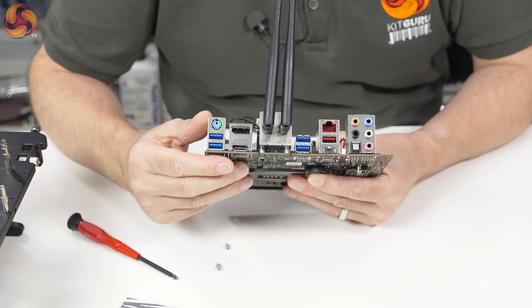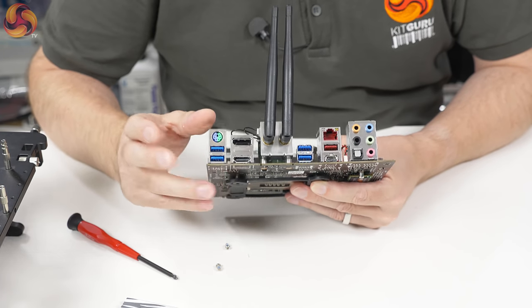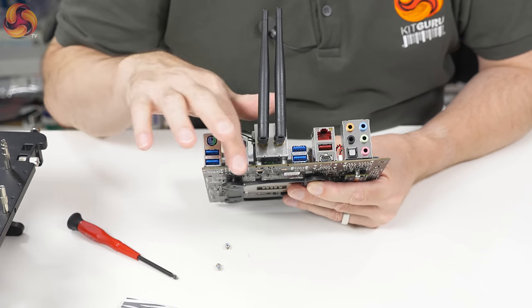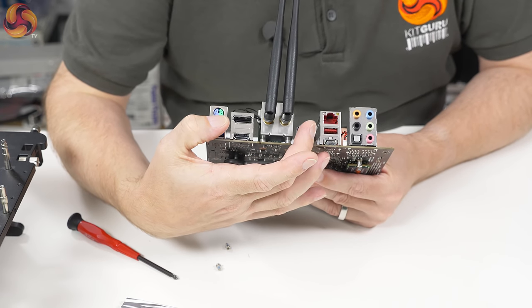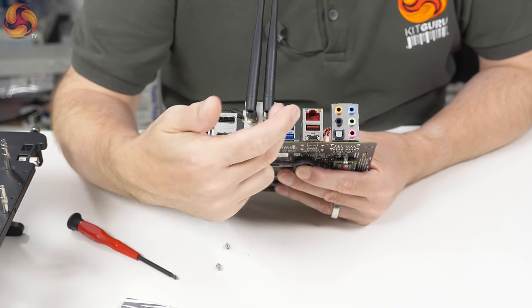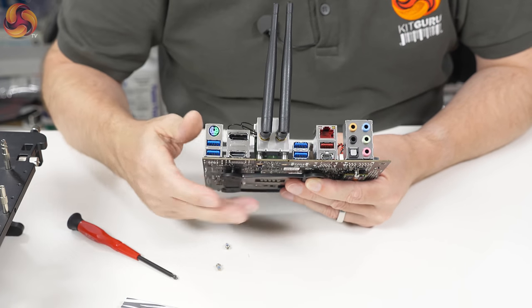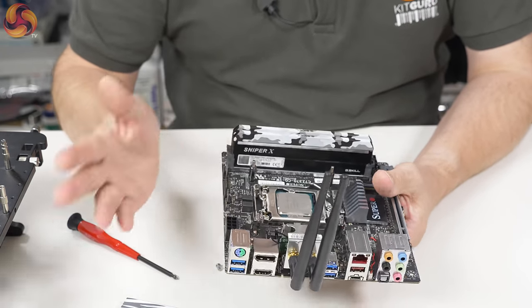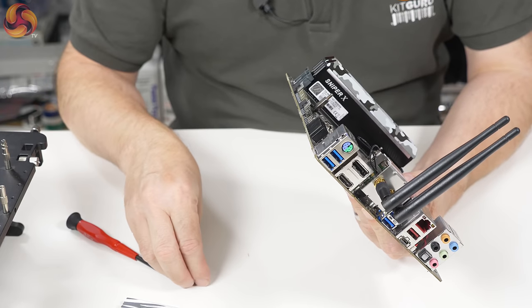HDMI on its own would say no thank you to me, but both together is done right — even if you're unlikely to ever use them with a gaming build. On the I/O panel we've got four USB 3 ports, USB 3.1 in both Type-A and Type-C, audio, Intel Ethernet, and Realtek AC Wi-Fi. All the features present and correct.